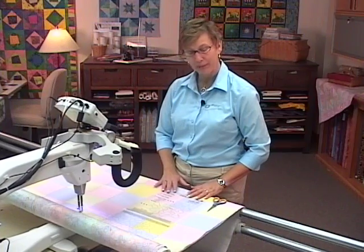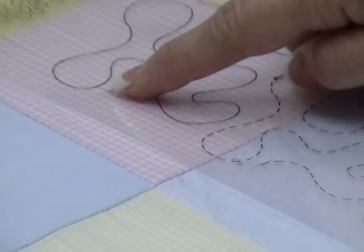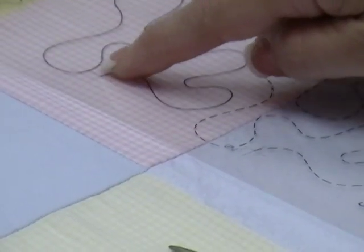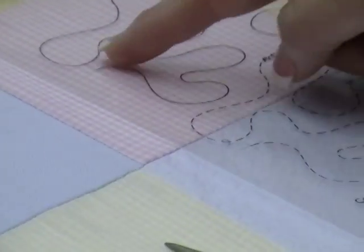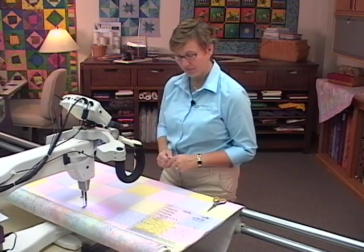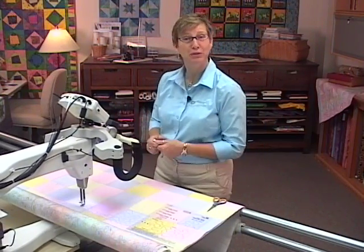We'll show you how to use the template. You have a first mark and a second mark. What that is: on your first pass you'll begin here, line this up, and know exactly where to start your second pass. So once this is complete, we'll show you how to do that.